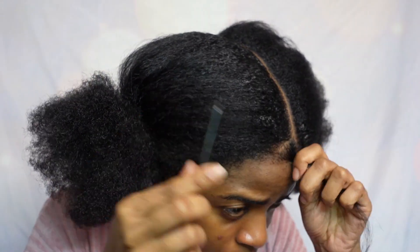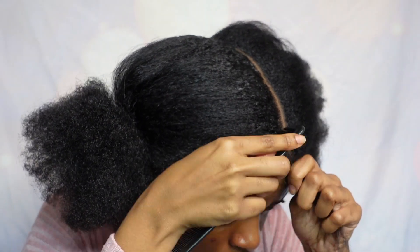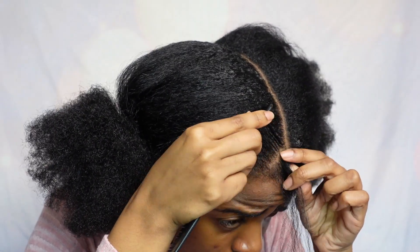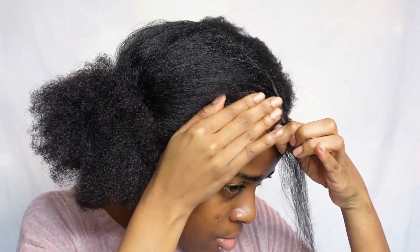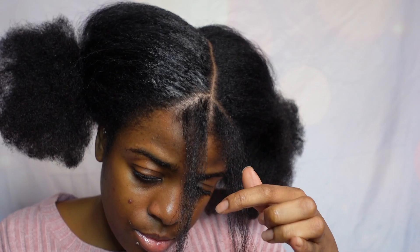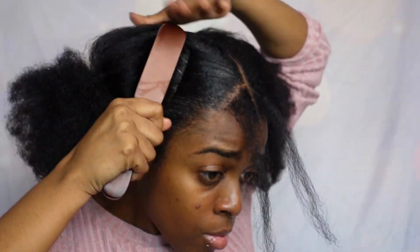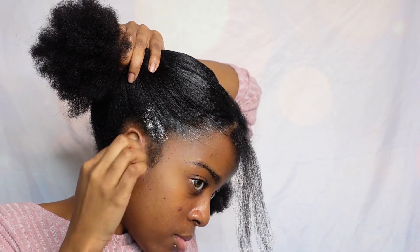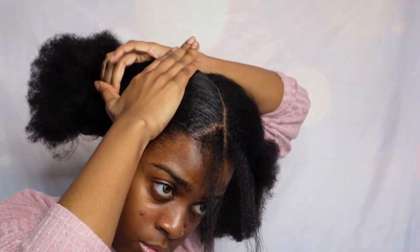Go ahead and part your hair first, then take out sections for the two pieces in the front. I'm just applying some gel on the side so we could smooth down and separate the hair. Then go ahead and apply all that gel around your hair, brush it in, smooth it in, make sure it's all in there.